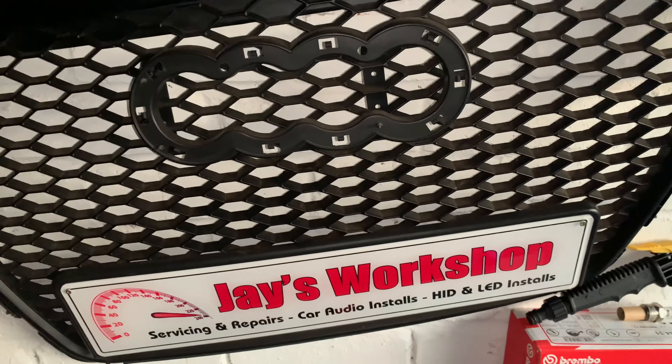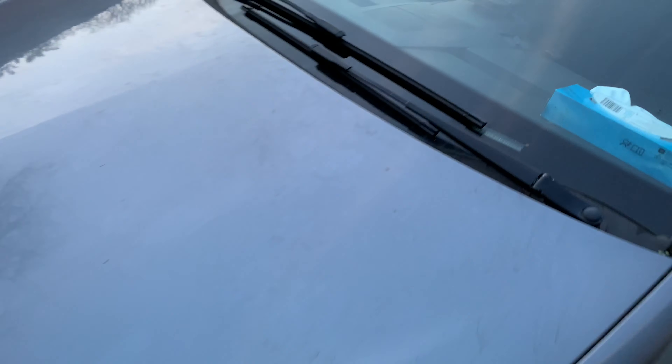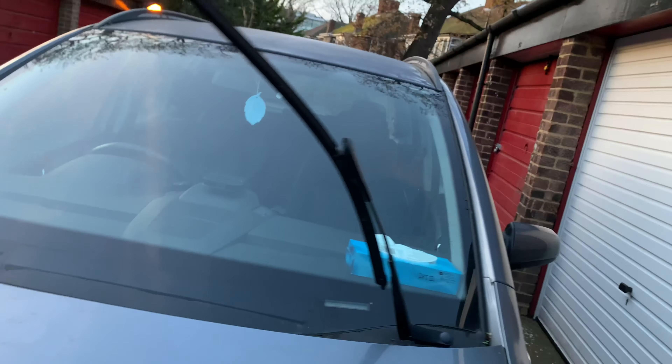Hi guys, hello and welcome to another video on Jay's Workshop. Today I'm going to be showing you how to change and replace the front wipers on the Vauxhall Zafira B. So first you've got to lift up the wiper arms like so. One side - the driver's side I think is bigger than the passenger's side wiper.